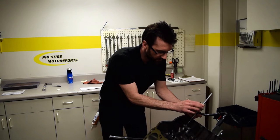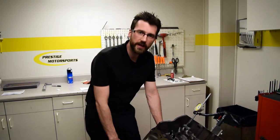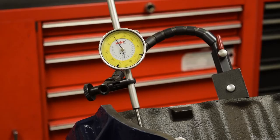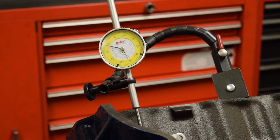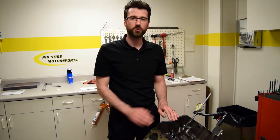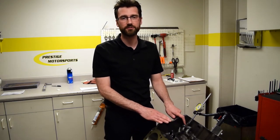I'm going to zero the indicator out at top dead center. Once I have my indicator zeroed, I'm going to turn the engine counterclockwise — that's going to tell me how far the lifter is off of the base circle. I'll turn the engine backwards and watch the indicator until the needle stops moving. You can see I went about 115 thousandths. So at top dead center, with the piston at top dead center of the intake stroke, our intake lobe was at 115 thousandths of lift.